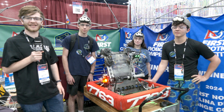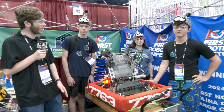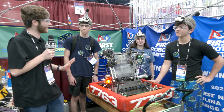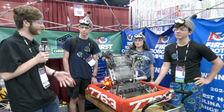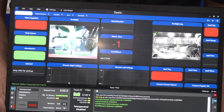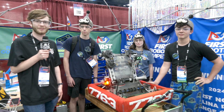Hey everyone, this is Evan from First Updates Now. I'm here with Team 7763, Carboro Robotics. Overall, they have had a great season being one of the best teams so far in NC. They have a dead simple robot, but it is super effective. We'll be taking a look at their strategy, their design, how their note flows through the robot, and their unique auto and note targeting system through their Limelight. All this coming right up on Behind the Bumpers.